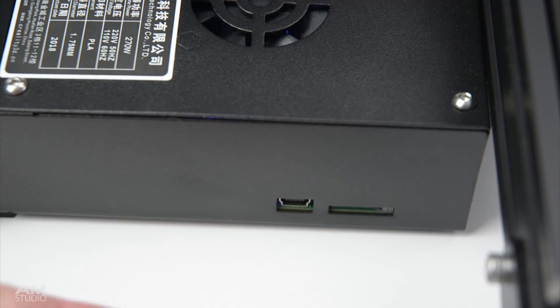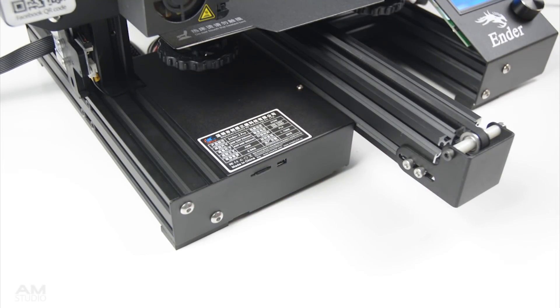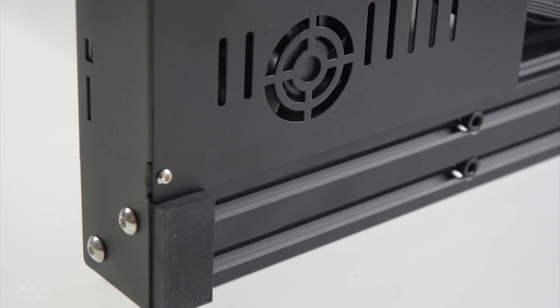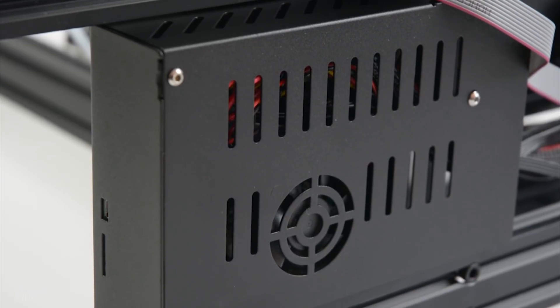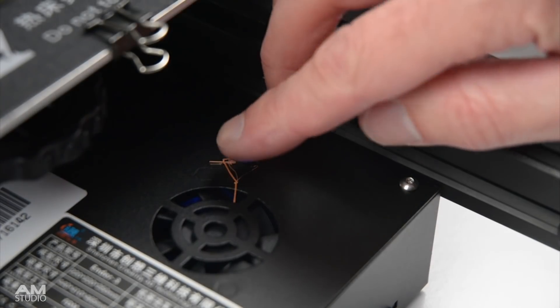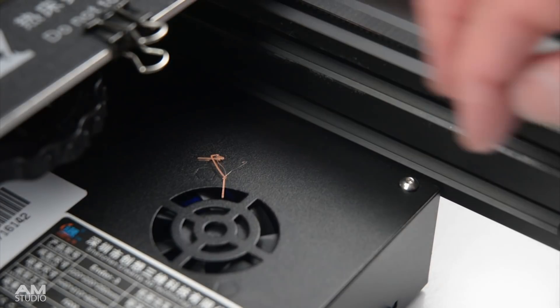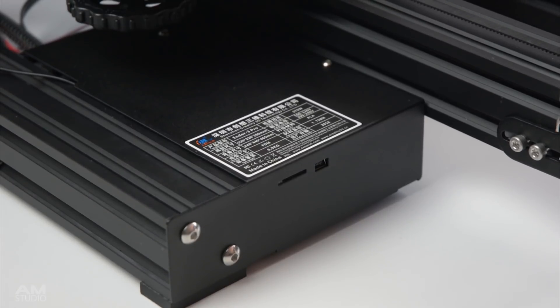On the Pro model, the electronics housing is inverted, now positioning the SD card and the USB port in a higher location. The inverted housing also places the fan at the bottom of the printer, which prevents the chance of anything falling into the fan — an issue on the stock Ender 3. With the cooling fan at the bottom, the rubber feet are now thicker to improve underside airflow and cooling abilities.